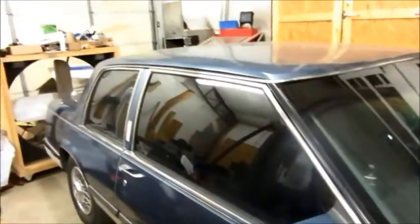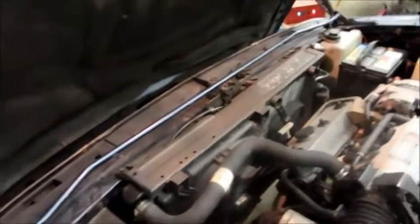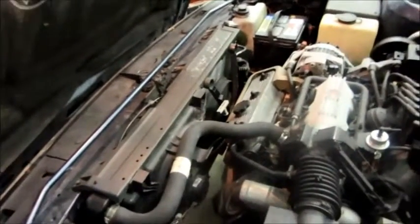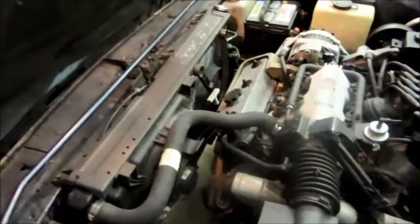Alright, this is going to be the first in probably a series of videos about my 87 Park Avenue Coupe. It's been running okay, but the transmission has a problem. Basically, if I drive the car less than 20 or 30 minutes, it's fine, there's nothing wrong. But after 45 minutes, around in there, maybe an hour, especially in warm weather, it will get stuck where it won't go up beyond second gear.